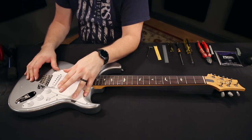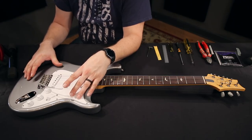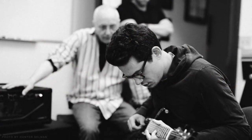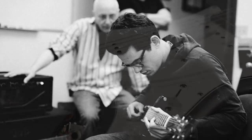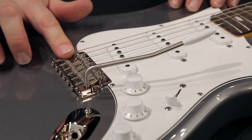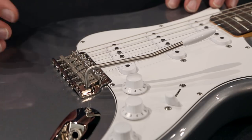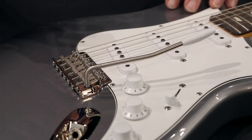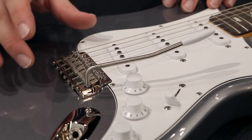This guitar ships with the bridge flush against the body. In the design and testing of this guitar, both John Mayer and Paul Smith found that they liked the tone and sustain that brought. So we have a steel flat plate bridge, bent steel saddles, but it is based off the Gen 3 screws and knife edge. You will get all the great tuning stability and feel of the PRS trem with a very traditional package.